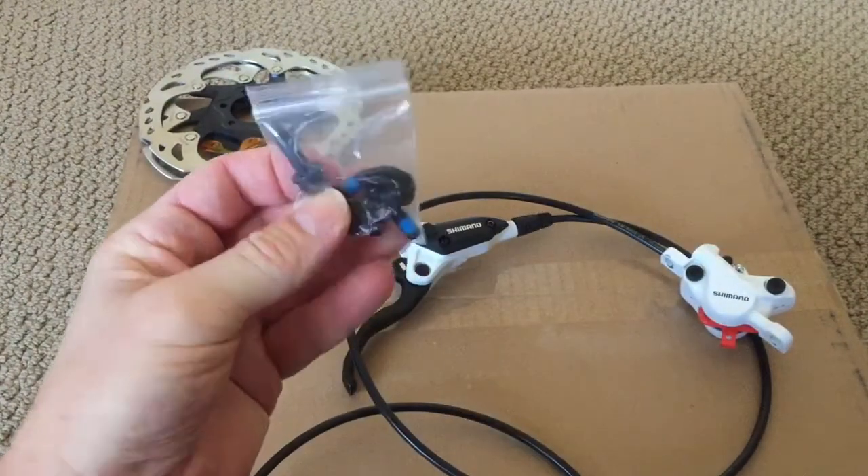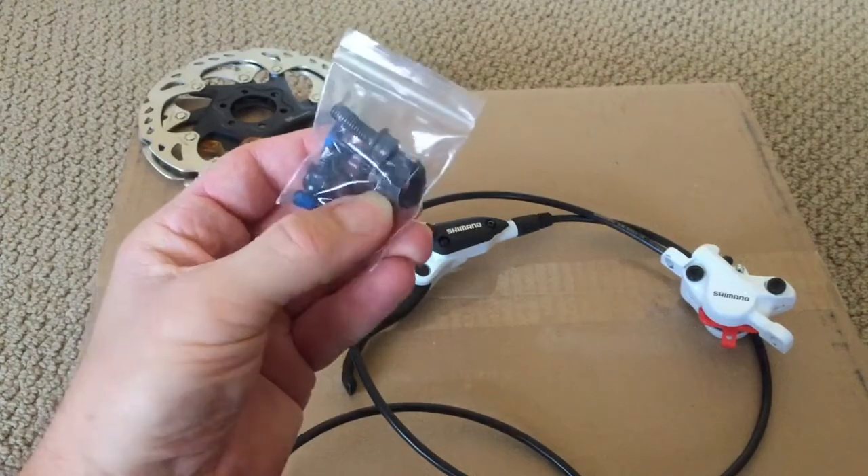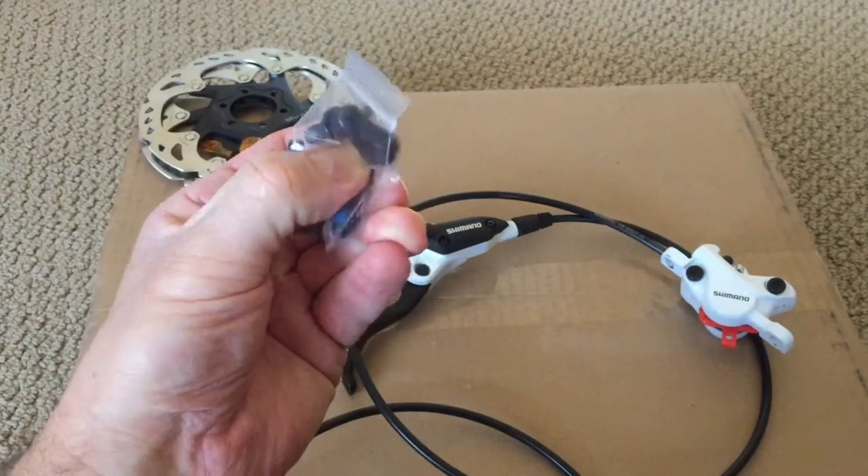The brakes did ship with some hardware — I've got four bolts along with two anti-rotation caps to help secure the screws.